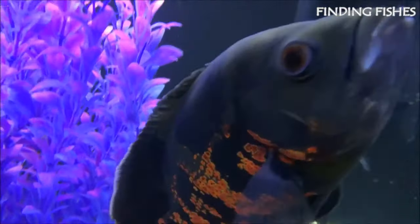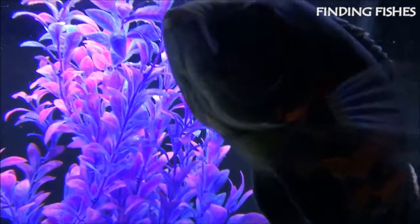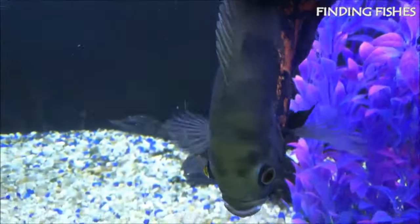That's it for today guys, hope you really enjoyed the video. Keep supporting us and stay tuned for more such interesting videos. Finding Fishes — remember the name.